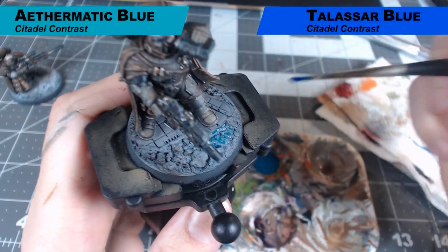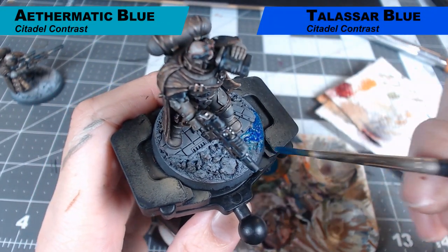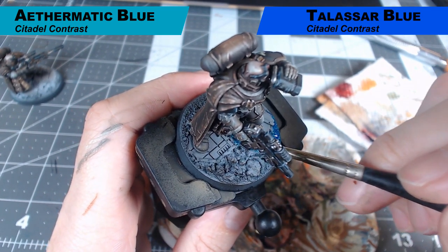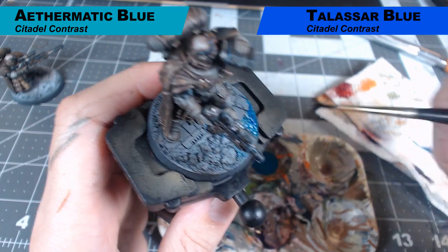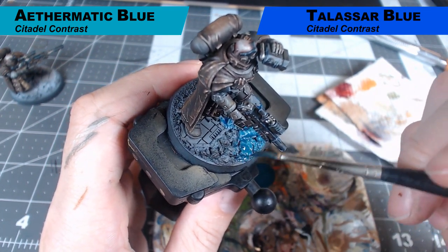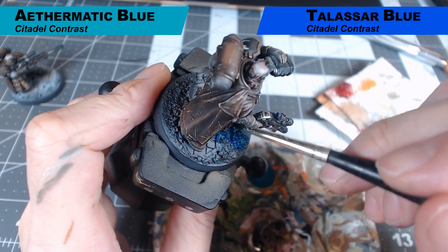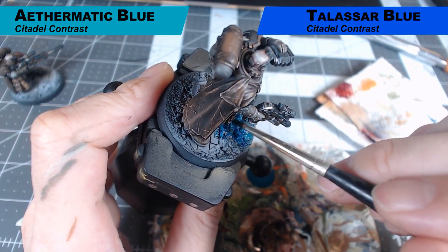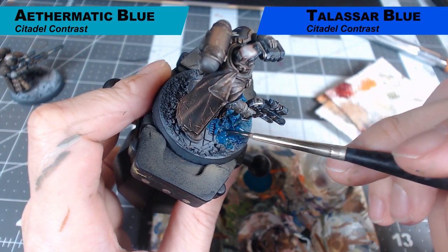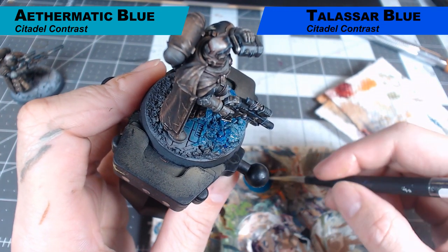We're starting under the Zenith undercoat we did earlier and we're just using Athermatic Blue and Talisar Blue — similar to what we did on the cloak if you watched the Space Sharks video. We're just putting the two on the base and kind of wet blending them together while they're wet. Athermatic Blue is a very light, almost tealish color. Talisar Blue is a very vibrant blue. By mixing them together we're going to get some very different tones across the base. Just keep moving around, putting it on until the entire base is covered with a mix of these two.